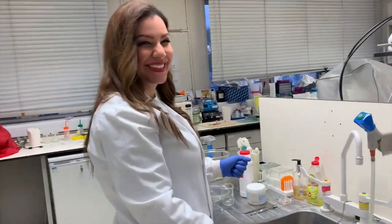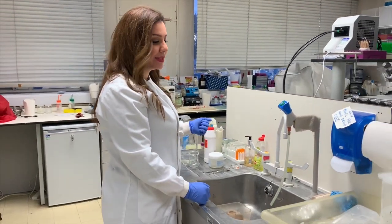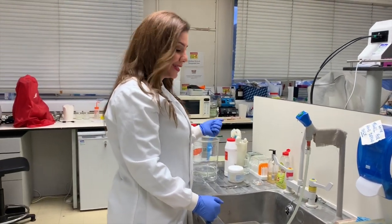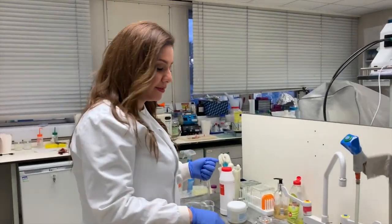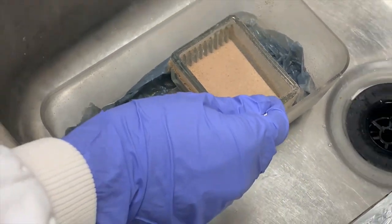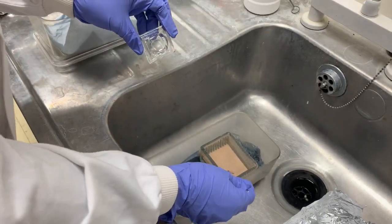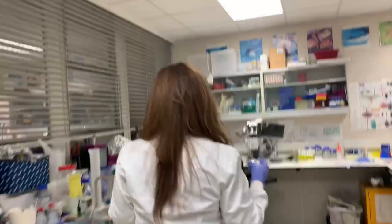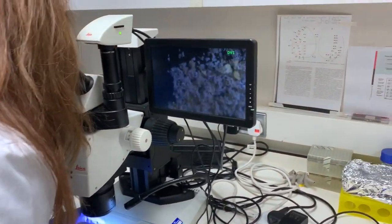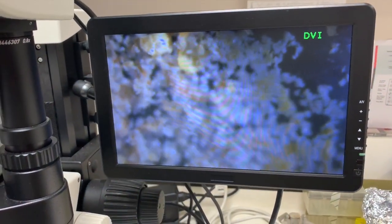Hi Lina! What are you doing today in the lab? I'm trying to start a new colony of mites. We have another growing colony at the moment, so I'm going to make it a new colony. If you come closer and have a look at the colony, I can show you how they look like in there with the microscope. If I take a little bit from here, just a little bit... Wow, that is amazing.